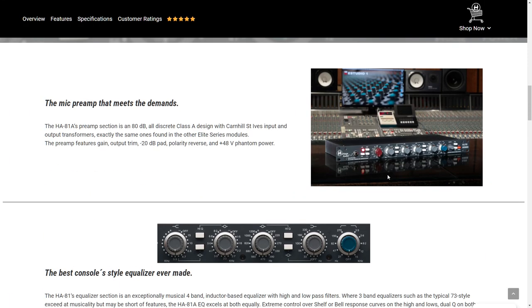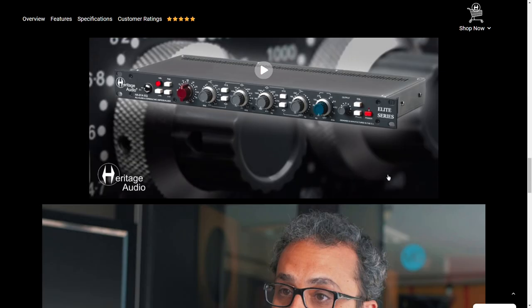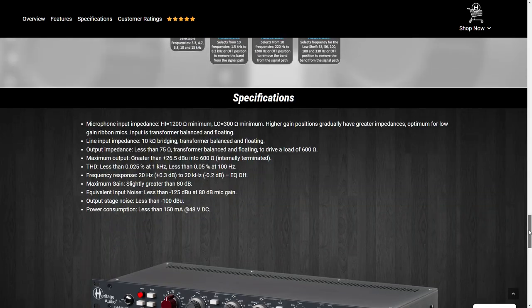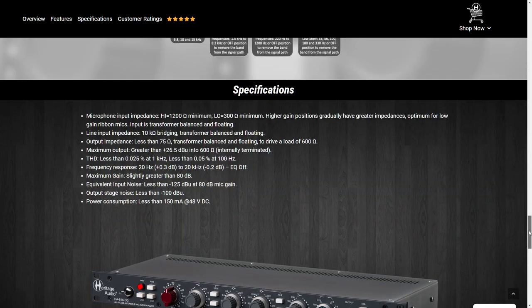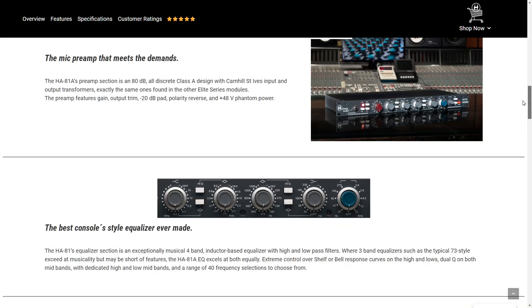But I honestly have to say that it's pretty disgusting for you guys to invoke the Fairchild 660 slash 670 name. And there's just no way — no way you got the sound of an actual Fairchild compressor squeezed into a 500 series rack.